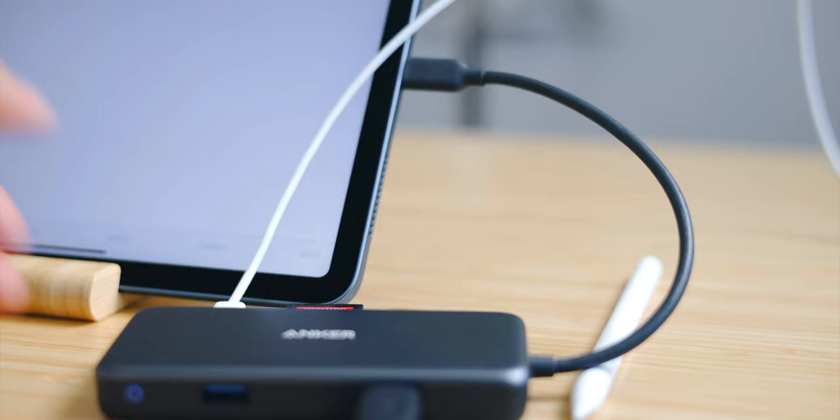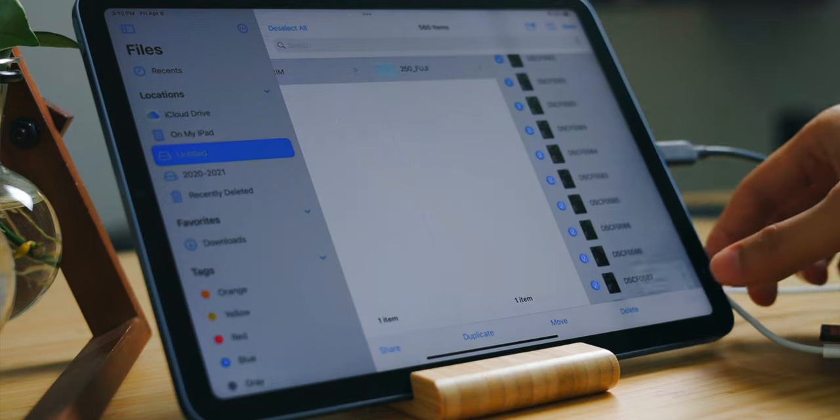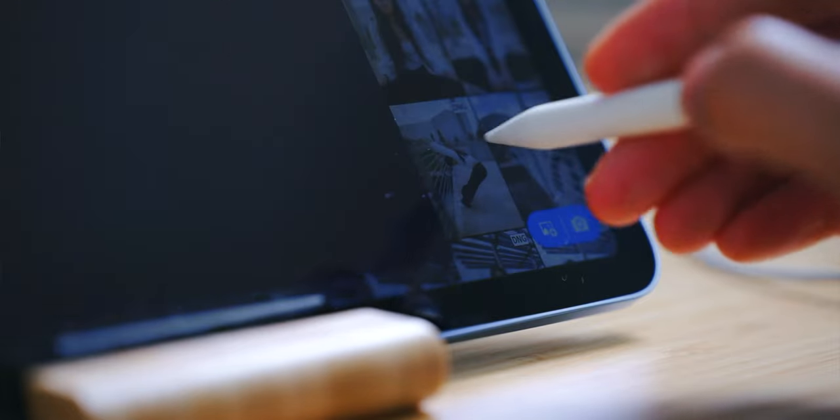This is what I usually do — I'll be charging my iPad while at the same time backing up all the photos from my SD card, then import all the photos into Lightroom CC. Photo culling on the iPad is actually quite intuitive and easy to use.